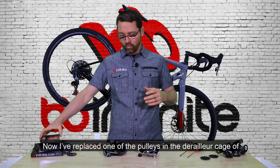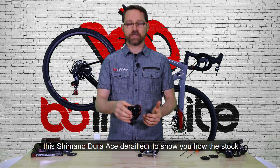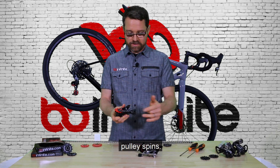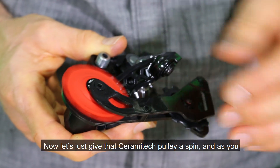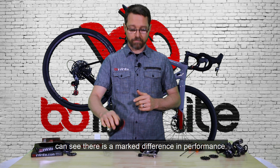I've replaced one of the pulleys in this derailleur cage for this Shimano Dura-Ace derailleur to show you how the stock pulley spins. Now let's go ahead and give that Ceramatec pulley a little spin, and as you can see there is a marked difference in performance.